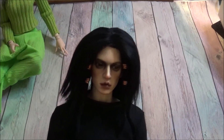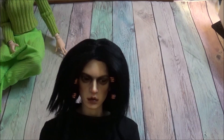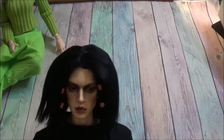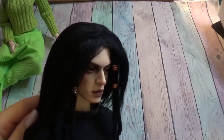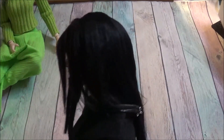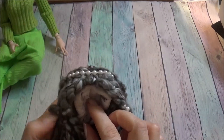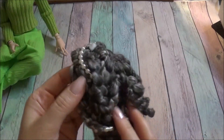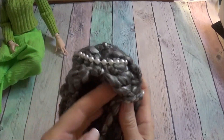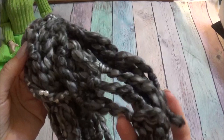Speaking of dreads — this is from one of my latest videos on wig making, or not even wigs but dreads: how to make dreads. That wig was made for this gentleman. This is a wig from the same tutorial which was demonstrated on my channel.